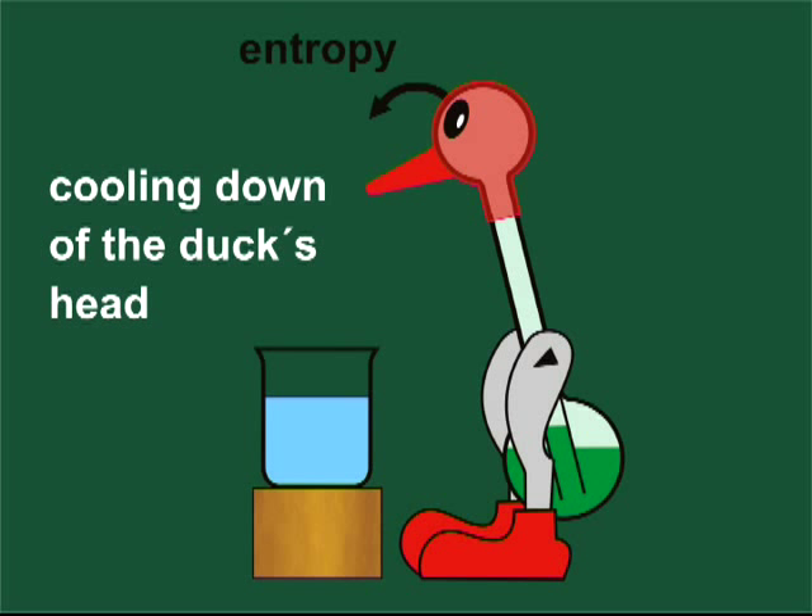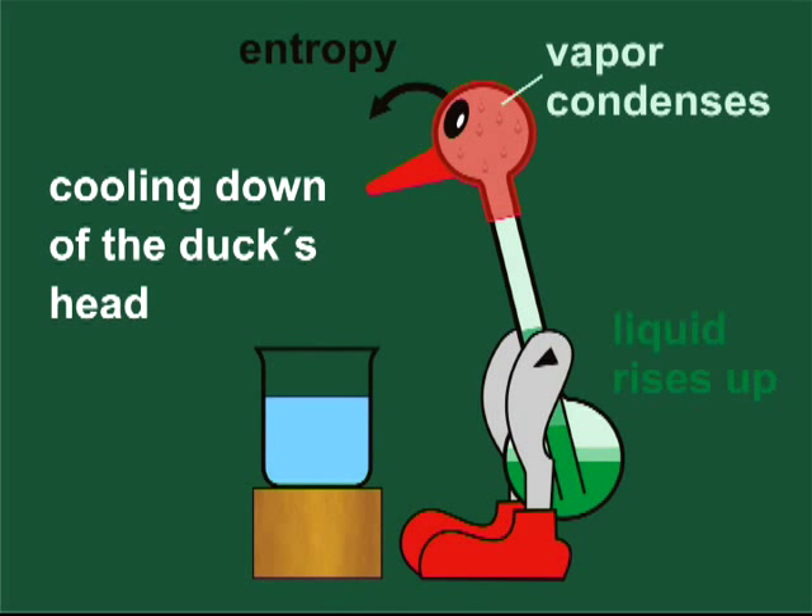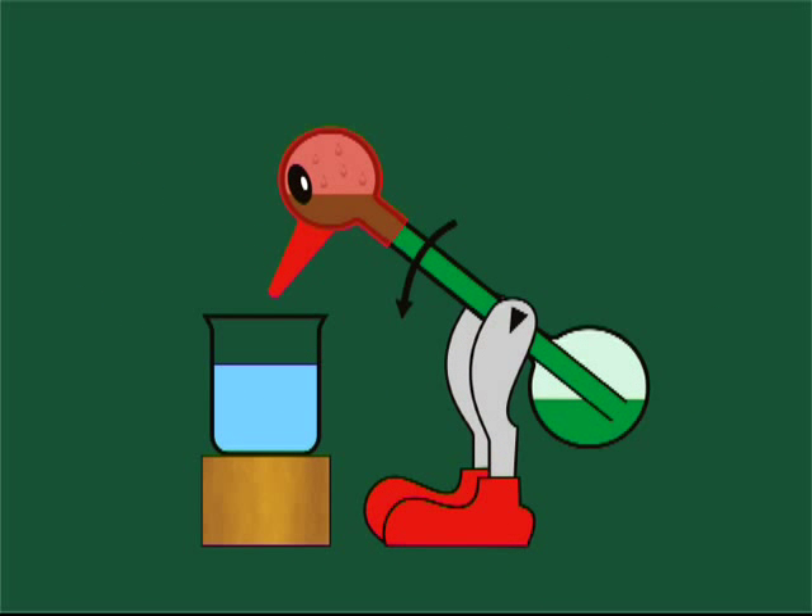In consequence, some of the vapor of the internal liquid condenses. The reduced pressure forces the liquid to rise up in the tube, and finally the duck tilts forward.